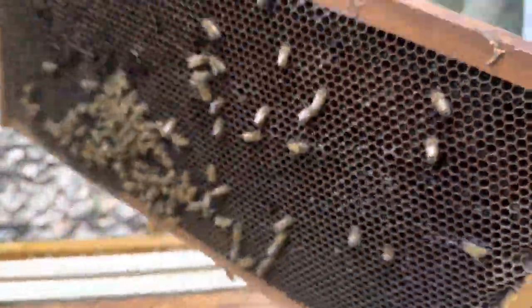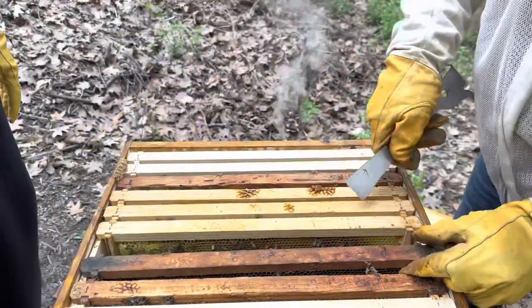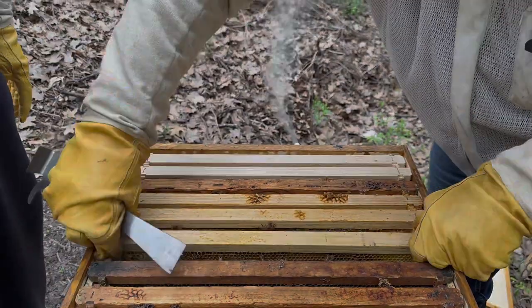So we'll continue to move over. I don't necessarily need to inspect every frame up here, just because this is...